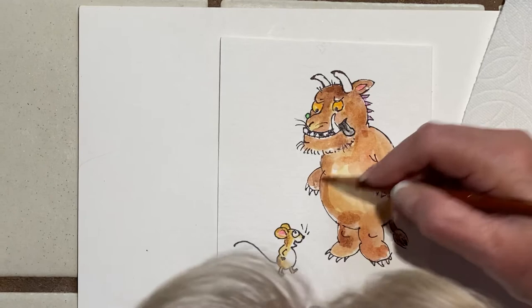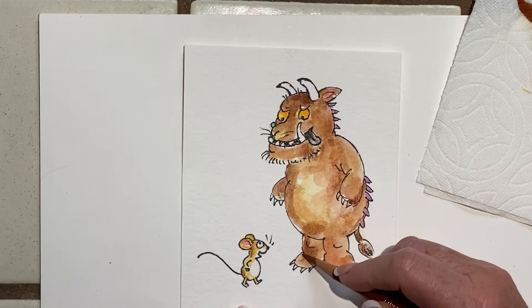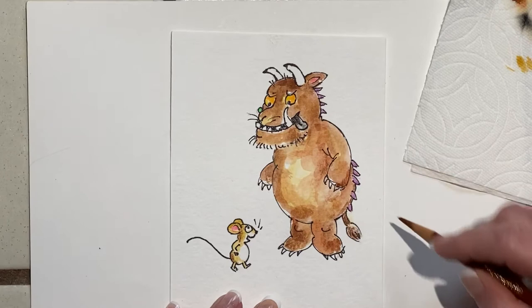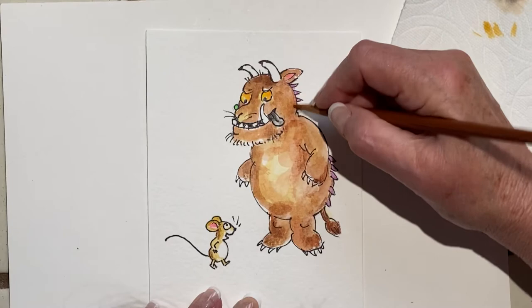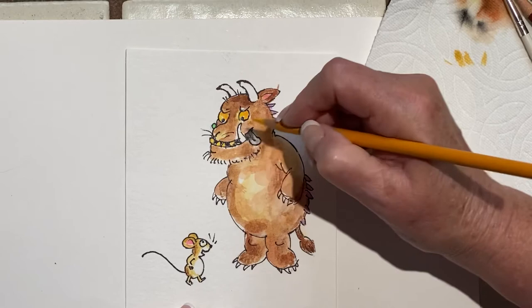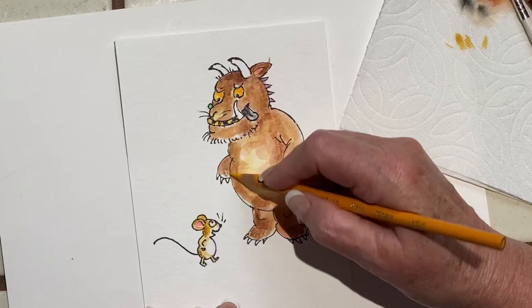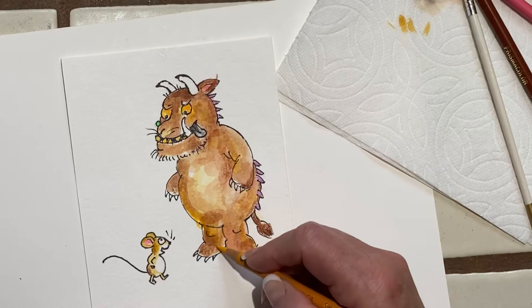You can just make everything better with the pencil — you just go over it roughly. I can't remember if he had big yellow teeth too — maybe he does. I think we better put big yellow teeth. Anyway, you can make it your own. Put a little yellow in his fur, make him kind of handsome. Okay, there's our Gruffalo and the mouse — I hope you enjoyed it!